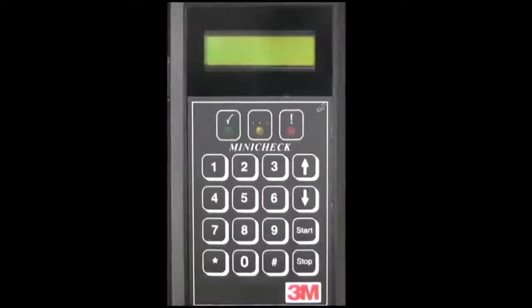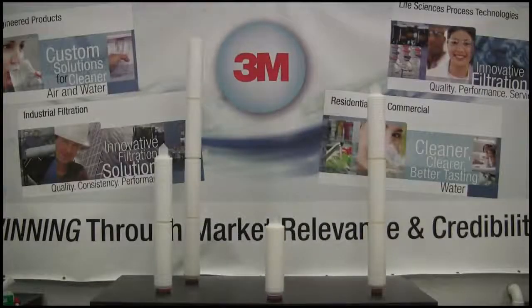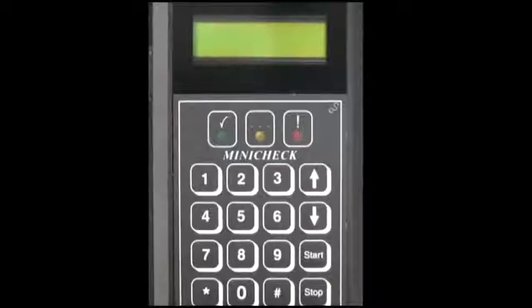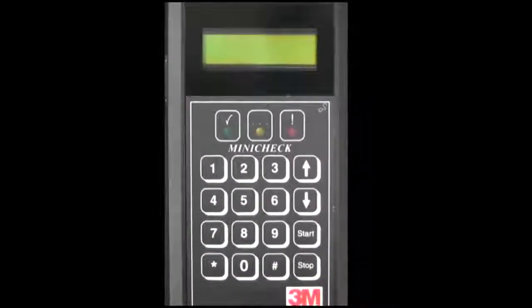The 3M Series 100 Automated Integrity Test device is utilized to determine the integrity of any membrane filter configuration. The device can fit in the palm of your hand and allows for up to 19 different test protocols to be programmed.